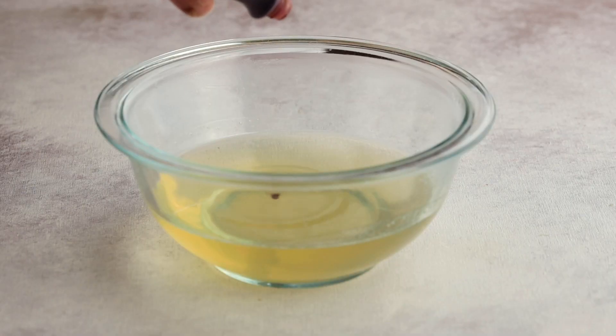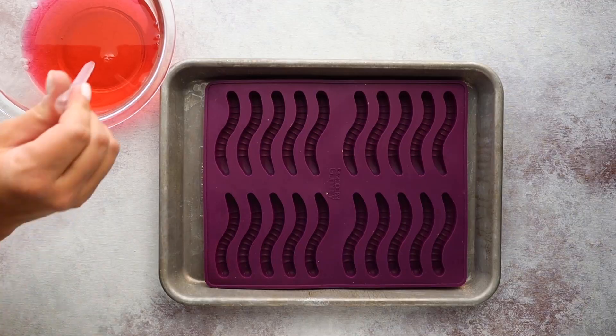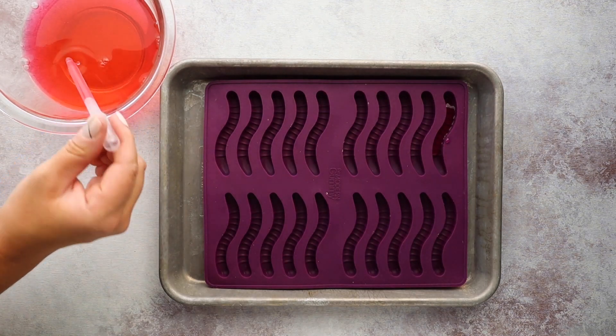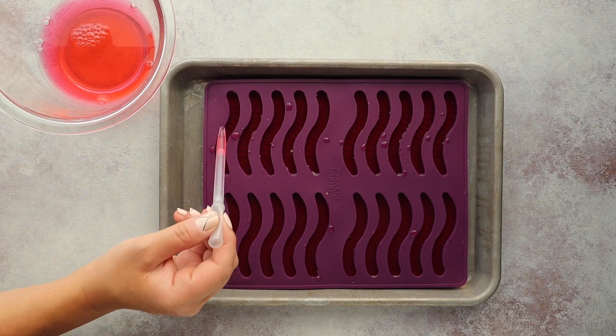Next, add some food coloring. Since I have two different flavors I'm going to color mine a couple of different colors — just add a few drops to get your desired look. You don't have to add food coloring if you don't want to. Mix it up and then pour this into your gummy worm molds — I'll have the one I used listed in the description box below. I use a pipette to help fill each cavity; it's a little easier. Then just put these in the refrigerator and let them cool for a few hours until they've hardened.